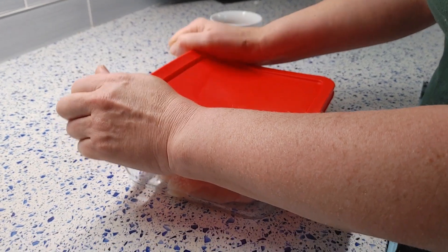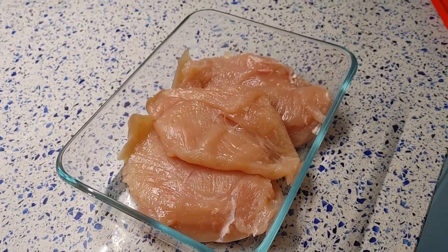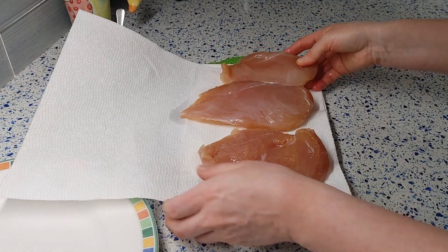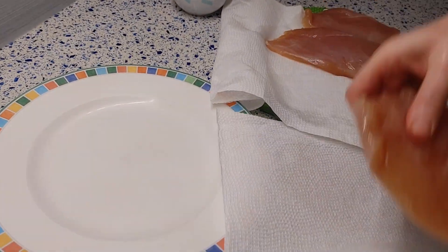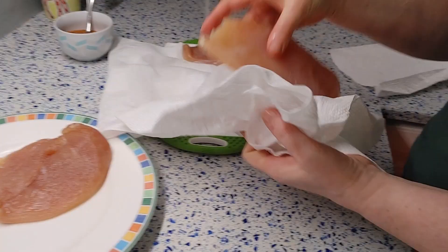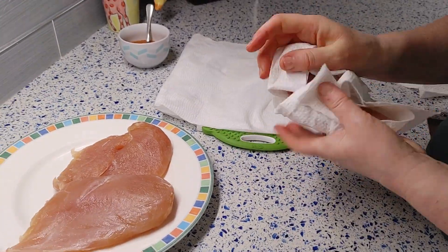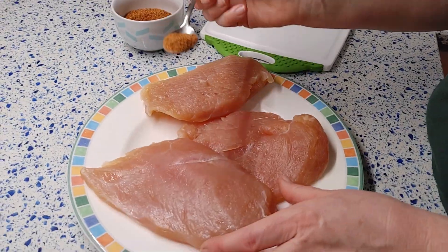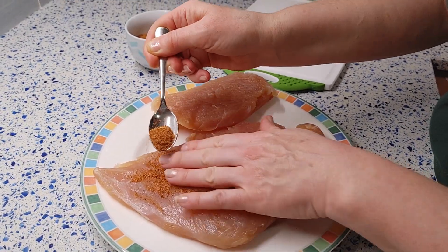After 1 and a half days, the meat will have lost a lot of water and become firmer. Wipe the meat with a paper towel to remove any excess moisture, then generously sprinkle the spice mix on all sides of the meat.